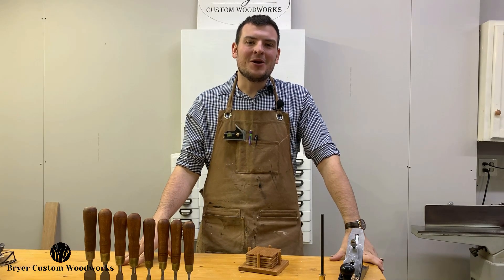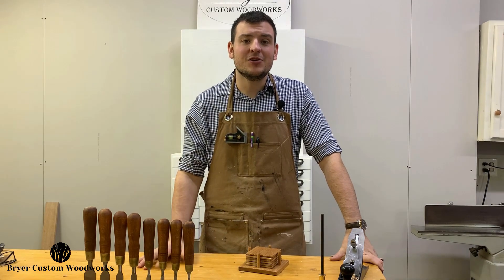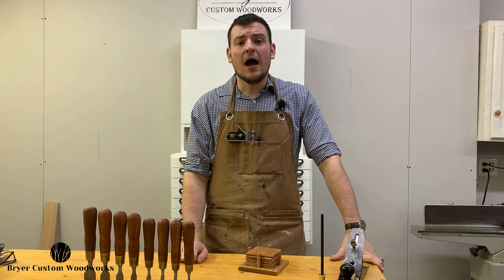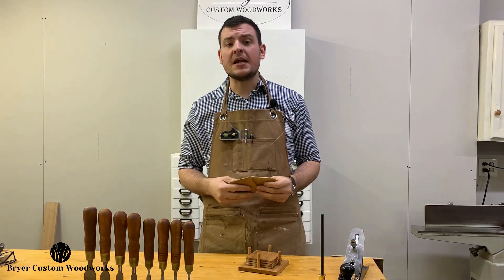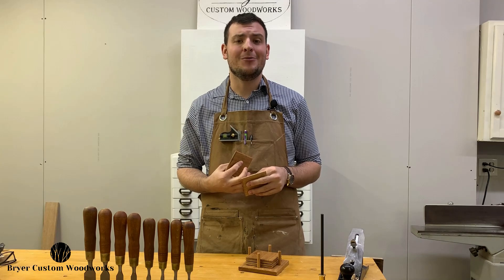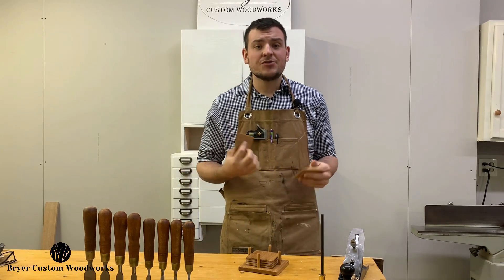Hey everybody, I'd like to welcome you all here to my shop and hopefully you're having a great day and hopefully it's about to get a little bit better. For those of you who don't know me, my name is Matt and today I'm going to be showing you how I made this set of red oak coasters. I actually have these coasters available for sale on my Facebook page and soon they'll be up on my website at BriarCW.com. But I'll jump into the process here for these and it's actually pretty simple.